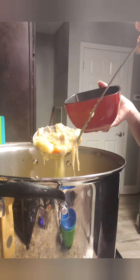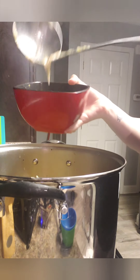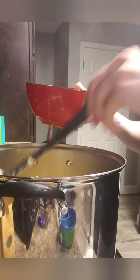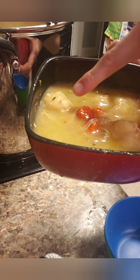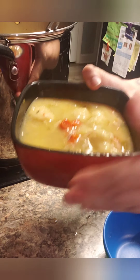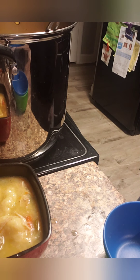I'll show you what it looks like when it's done — and it is complete! See your dumplings, chicken, carrots, celery, onion — deliciousness. And that is how you make a homemade chicken soup from scratch.